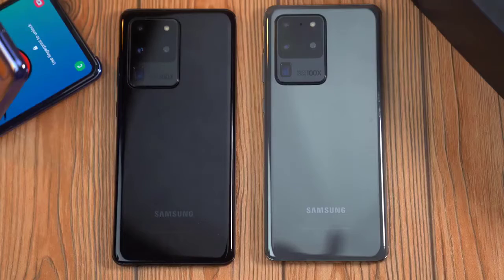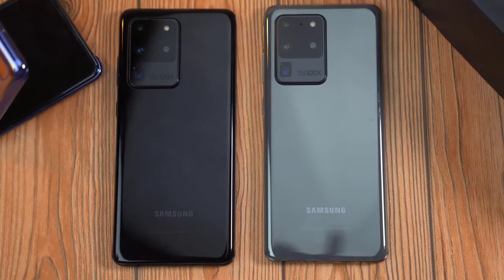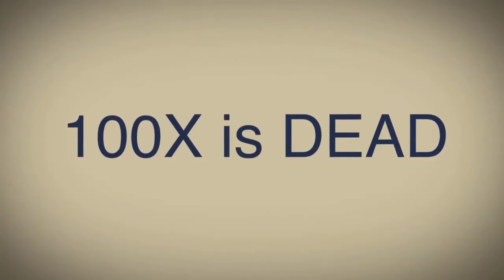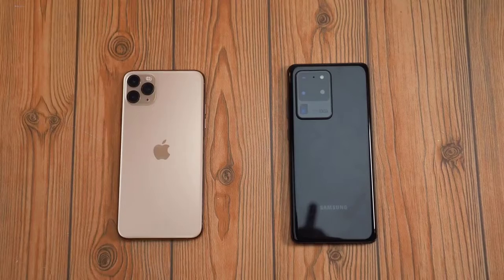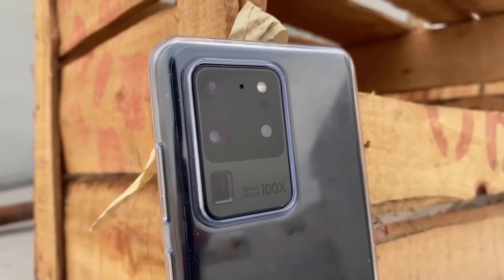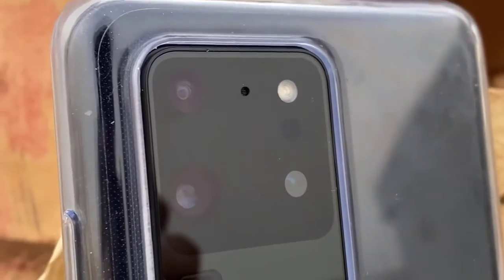Based on this new information, I think it's safe to say that the 100x zoom is definitely dead. The main sensor of the Galaxy Note 20 Plus is the same one as the S20 Ultra — the 108-megapixel, 1/1.33-inch sensor — still one of the biggest sensors in the game.